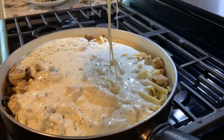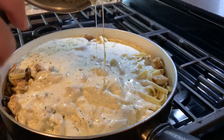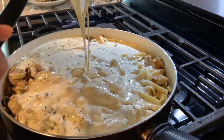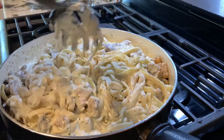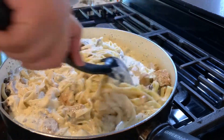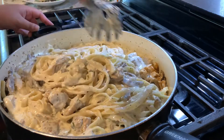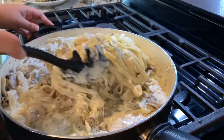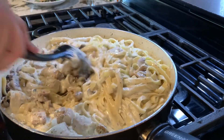This is a good consistency. I'm going to pour all this in here and then mix one last time — make sure everything's fully coated. And honestly, I have to say this is much better than fettuccine chicken alfredo from Olive Garden.